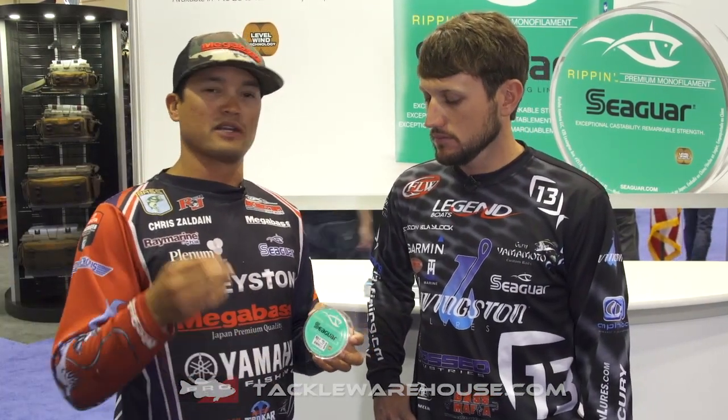Really, really castable. I like it because it's a smaller diameter, so you can go up in size for bigger baits and still have that small diameter. Awesome for reaction baits, anything with treble hooks — especially topwaters and jerkbaits — anything fast moving. There's a little bit of stretch to it, like monofilament does.